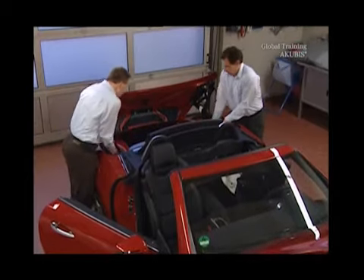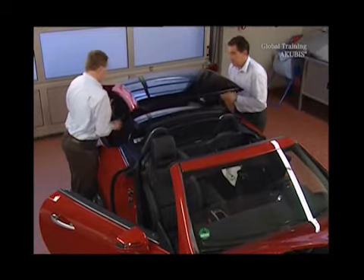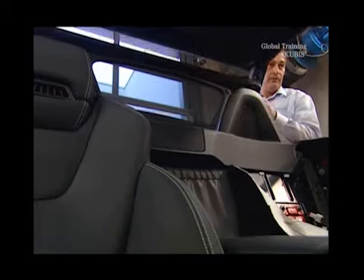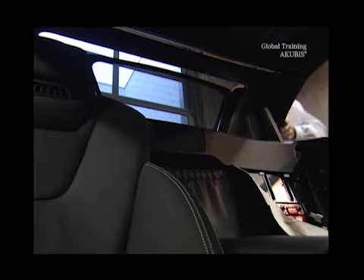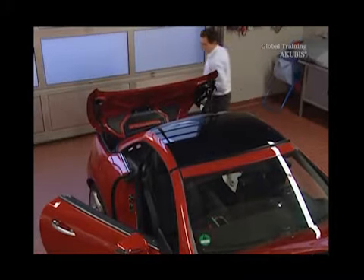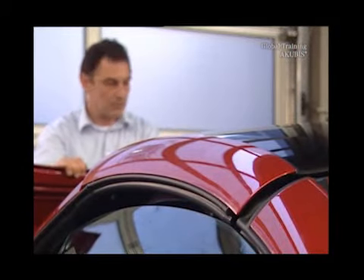Now with a colleague, lift the Vario roof out of the trunk and put it on carefully. Then press against the open trunk lid to close the roof completely.